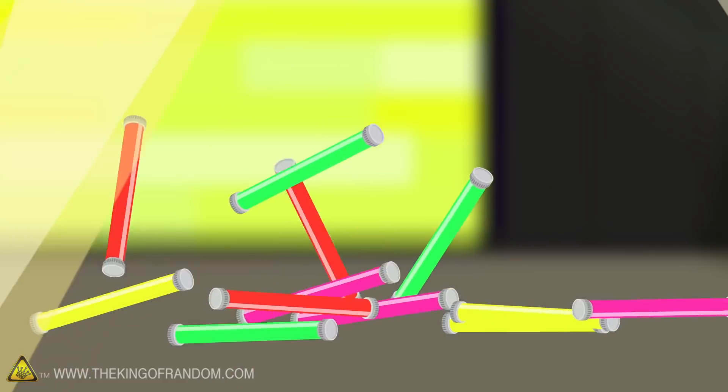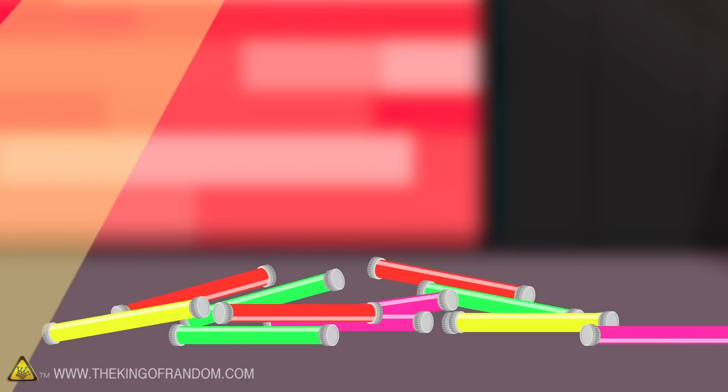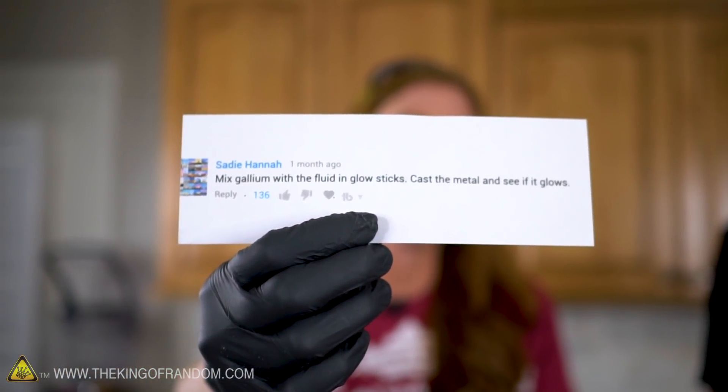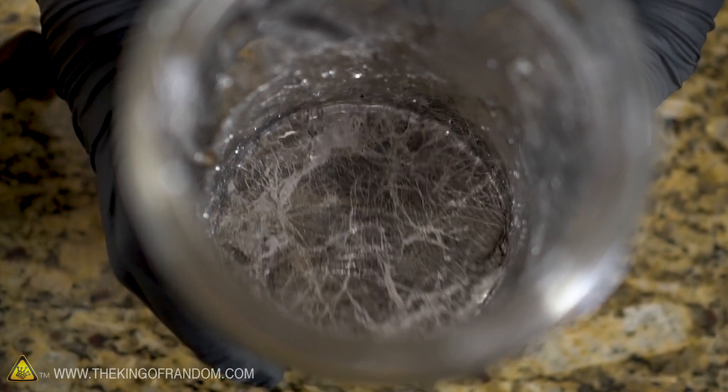Here's the basic idea: we have a lot of glow sticks and we've got four great comments, so we're going to try each one of these out and see what the results are. Our first comment comes from Sadie Hanna who says mix gallium with the fluid in glow sticks, cast the metal and see if it glows. Do you think gallium and glow stick fluid are going to mix? I don't, but we should still find out.